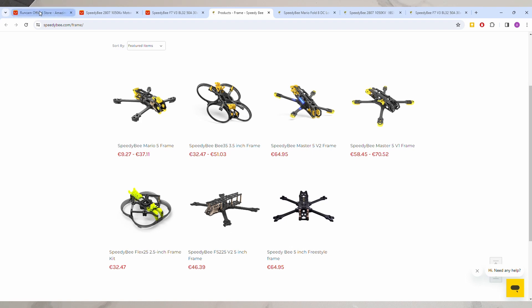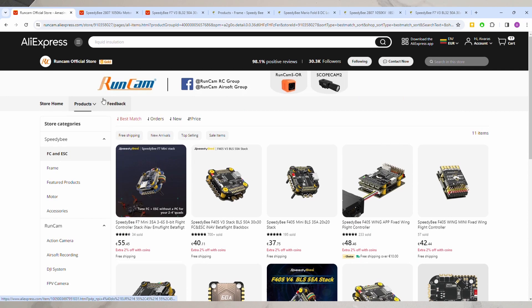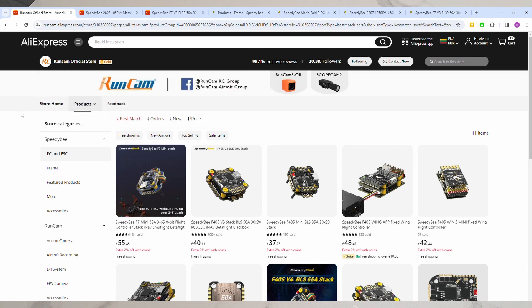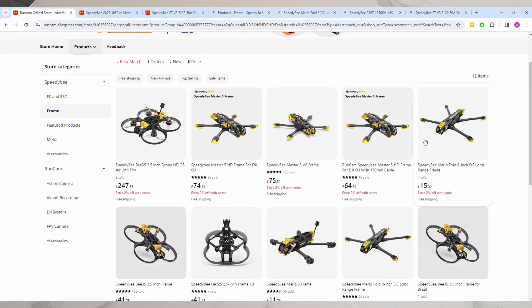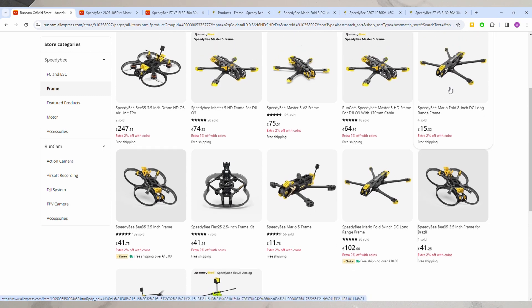Your only option to buy one in Europe, at least, is to go on AliExpress. On AliExpress there is a SpeedyBee/RunCam official store in which you can find the various frames — among them the Mario 8 — and from here you can order it to Europe.